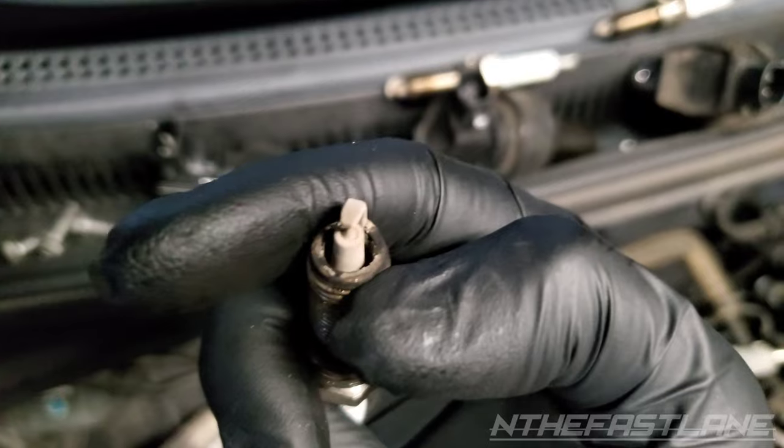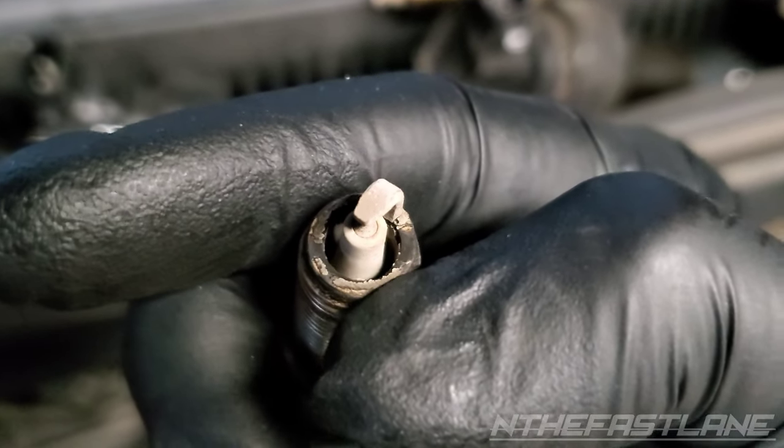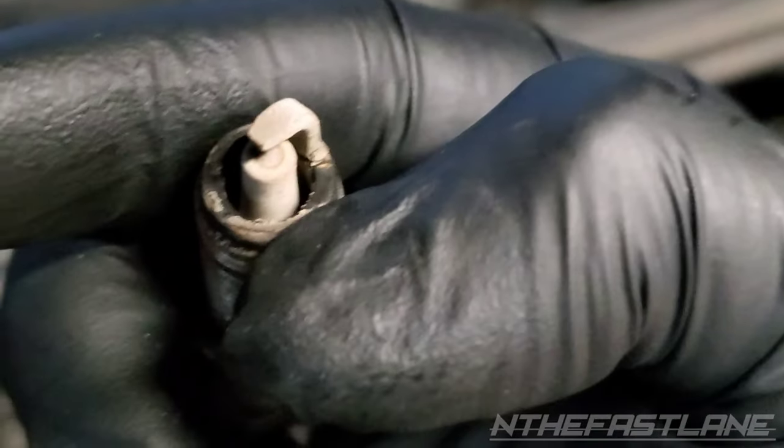And then right here on the bottom ring you can see all that chalked up. Kind of looks like silicone, but it's basically running super lean.